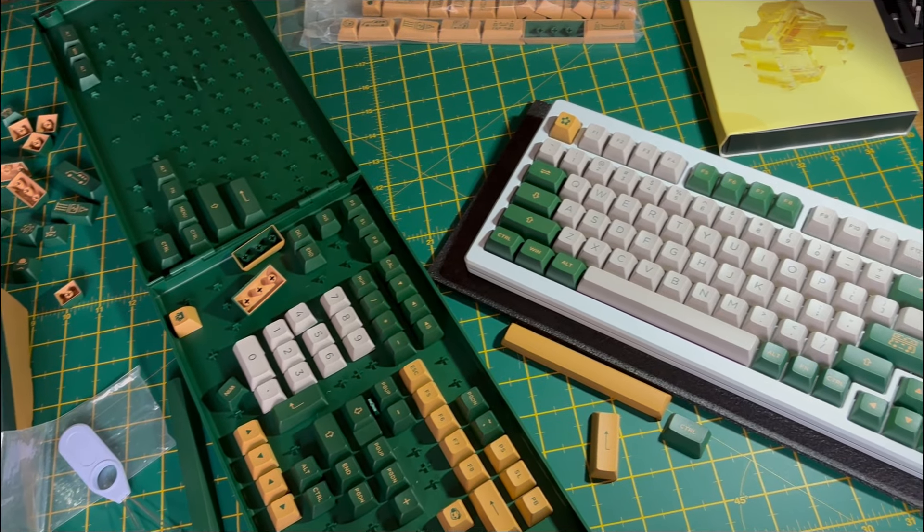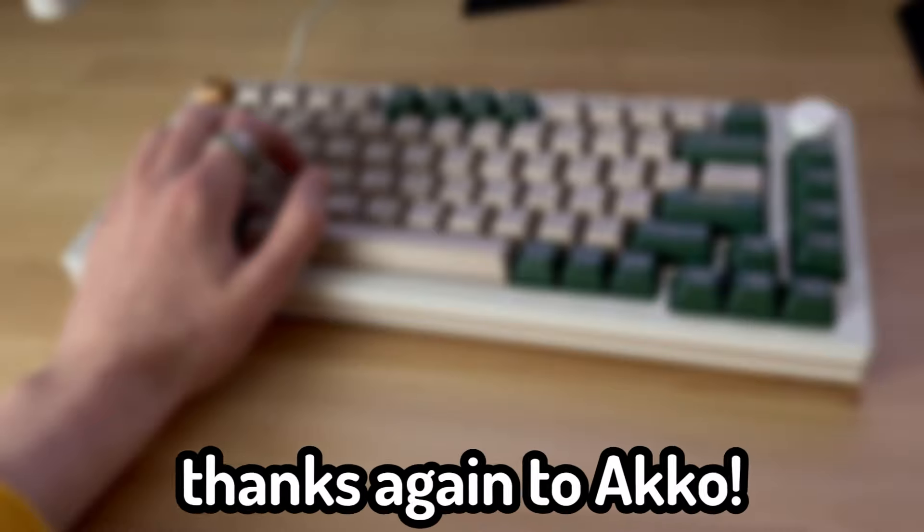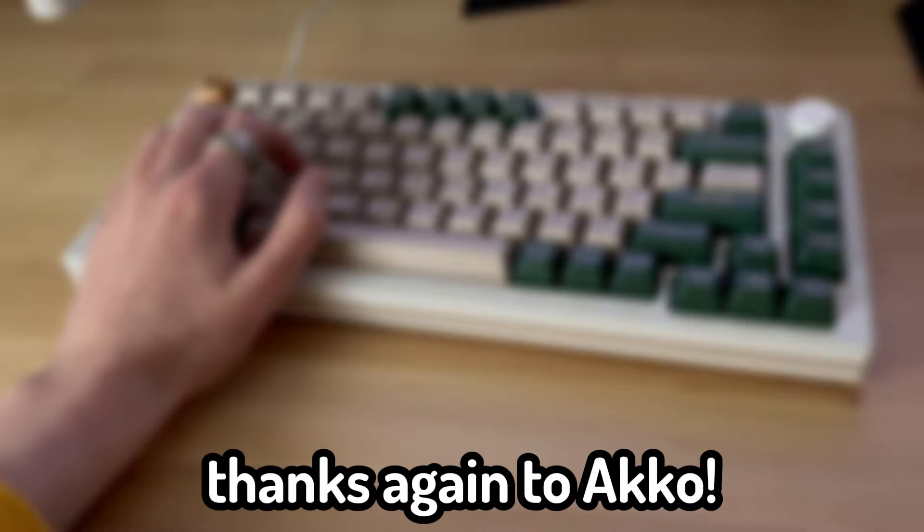And so the build is complete. I had a blast building this board and thanks again to Akko for sending the items out for review. Now I can't let you go without a little sound test — so here you go. Thanks for watching and I'll catch you later.